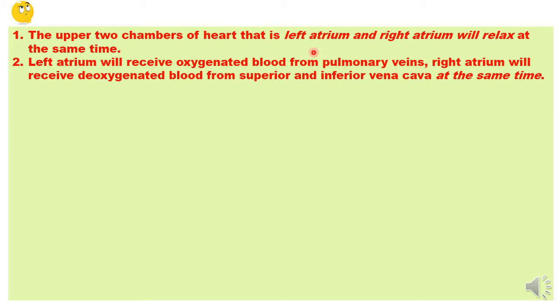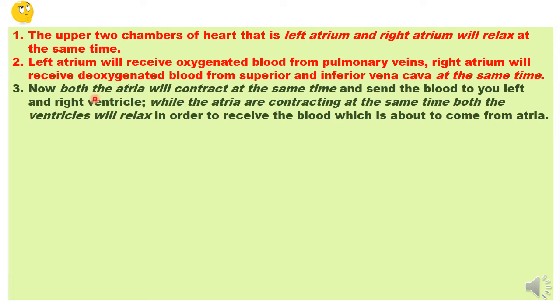Then both the atria contract together at the same time and send the blood they received to the respective ventricles — the left atrium sends blood to the left ventricle and the right atrium sends blood to the right ventricle. Exactly at that moment, both the ventricles relax, because once they relax, only then can they receive the blood. So relaxing of the ventricles is actually preparing them to receive the blood.